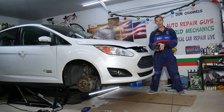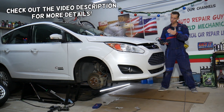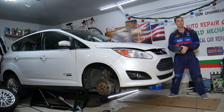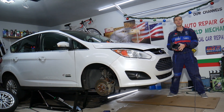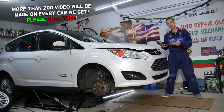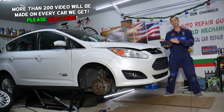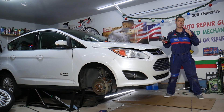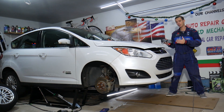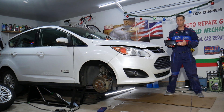Hey guys, welcome back to Electrical Car Repair Life. Thank you for watching and subscribing to the channel. Today's video will be super helpful to any of you with a Ford C-Max — it could be any year, any generation. If you need to test the seat occupancy sensor to see if it's working because you have an airbag light on, stay with us. We'll cover how to do that today. It should work on any generation Ford C-Max; we'll be demonstrating on the 2012 to 2019 generation.